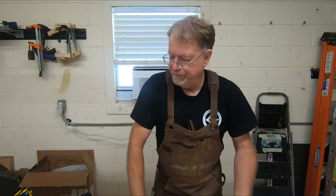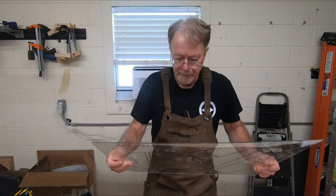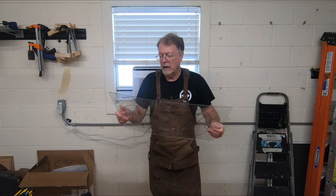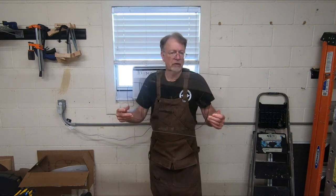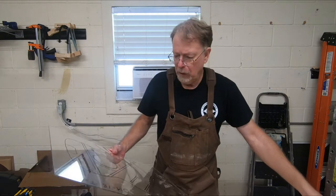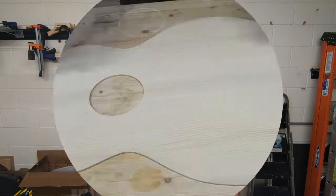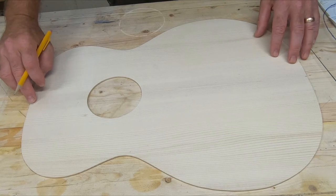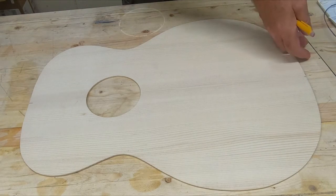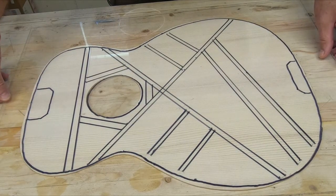The next thing I'm going to do is lay out for the braces. This is my top template, and I'll open a link in the description of how I made these on the last guitar — there's no sense doing it twice, but I based it off the original design. I'm going to readjust the camera so you can see exactly what I'm going to do. First I made a mark at either end on the very center line, which is extremely important, and I drilled holes at the center line on the template to make sure I match those up.